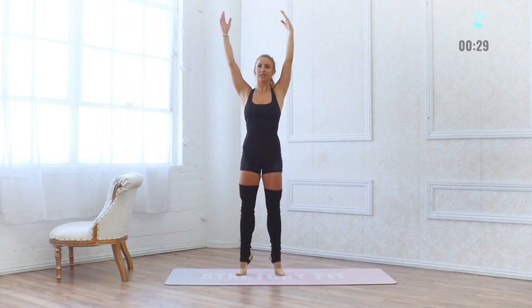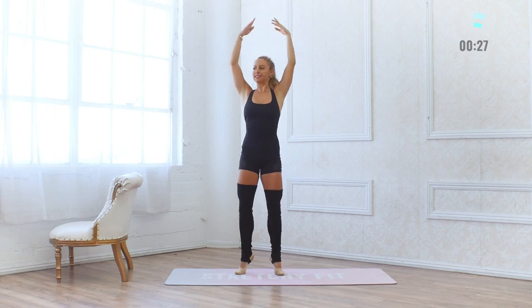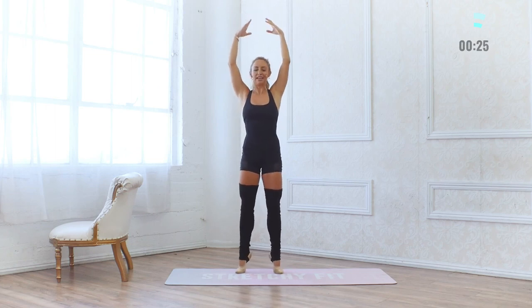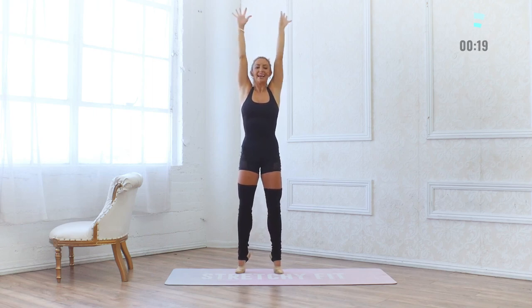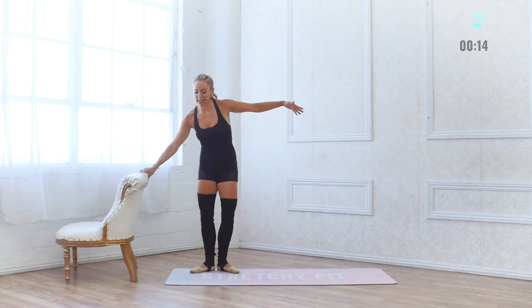Hold balance here — squeeze the booty, lift up through the spine, put the weight in the big toes, round and frame your face. Like someone's taking a photo — this is that perfect sweaty selfie moment. And lower down. Beautiful, beautiful work. Let's take a quick stretch to cool down.